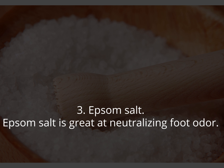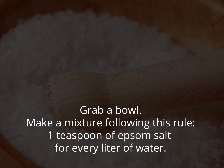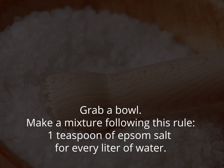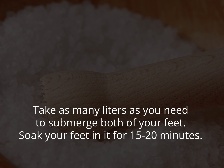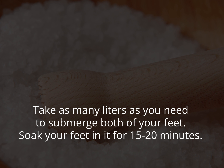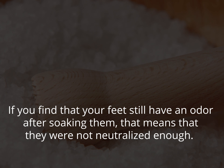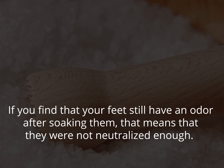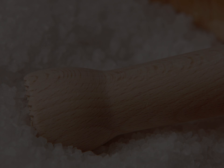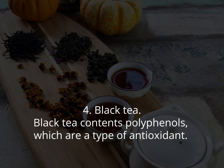3. Epsom salt. Epsom salt is great at neutralizing foot odor. Make a mixture following this rule: 1 teaspoon of Epsom salt for every liter of water, using as many liters as needed to submerge both feet. Soak your feet for 15 to 20 minutes. If your feet still have an odor after soaking, they were not neutralized enough, so add a bit more Epsom salt to the mixture.